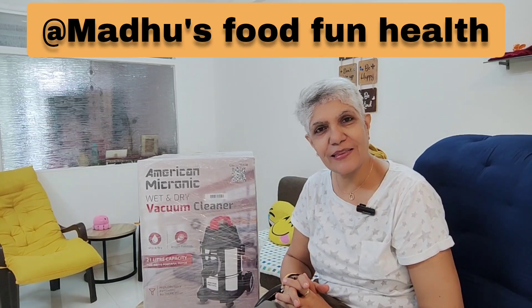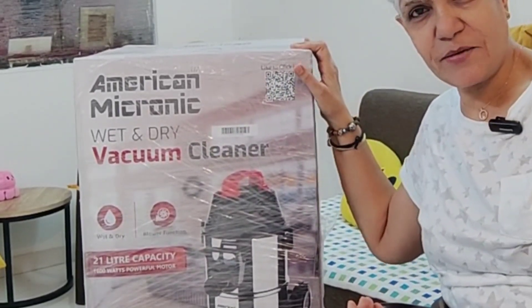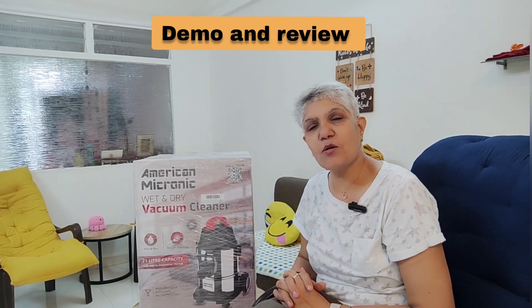Hi everyone, a warm welcome to all of you. You are watching Madhu's Food Fun Health, and in today's special episode I am back with one more demonstration — a demo of this particular product sitting right beside me. It is American Micronic wet and dry vacuum cleaner. I am going to give a detailed review of this product and also share the uses, how to use it, and maybe some uses which are not part of the manual.